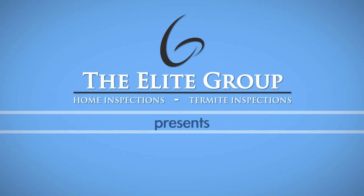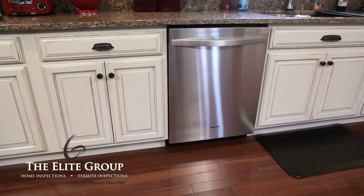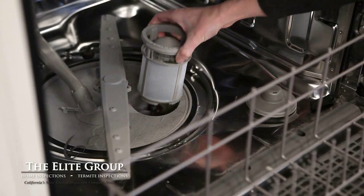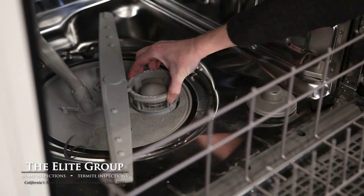Maintaining your dishwasher is key to clean dishes with every wash, so here are a few tips for getting the most out of this appliance. Periodically remove the trap that is located in the bottom of the dishwasher. Run it under cool water, ensuring there is no debris, and then put it back securely.